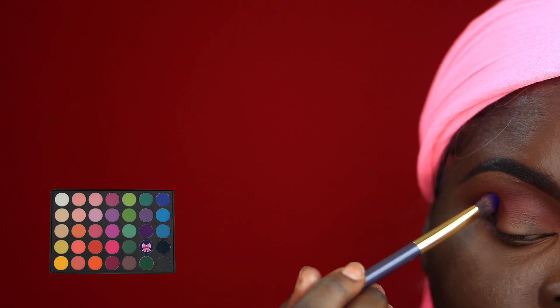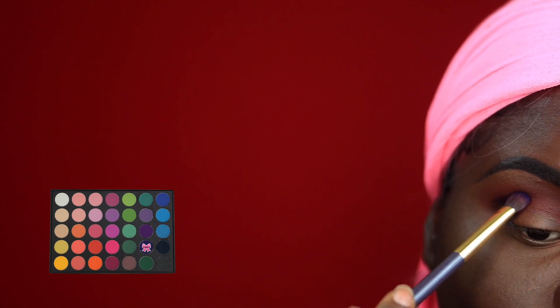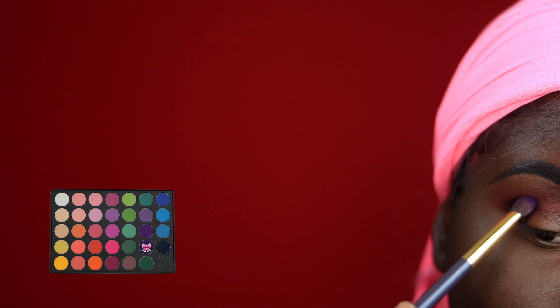Going into my Cara Bright and Matte Eyeshadow Palette, I'm taking this dark purple shade and I'm just using that to outline my crease.